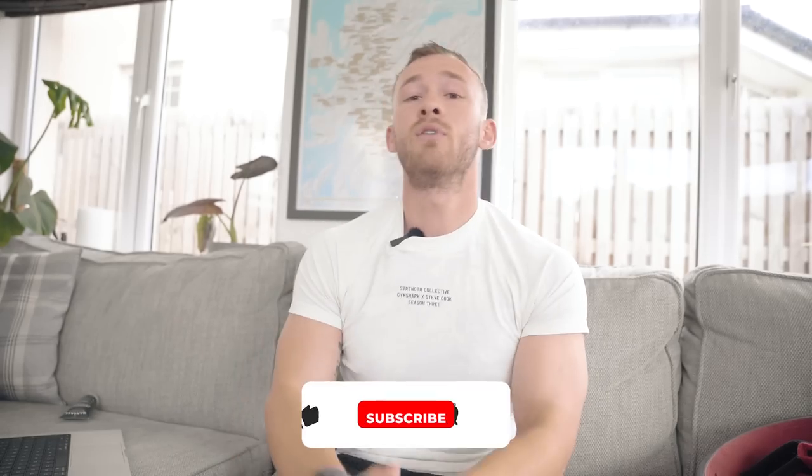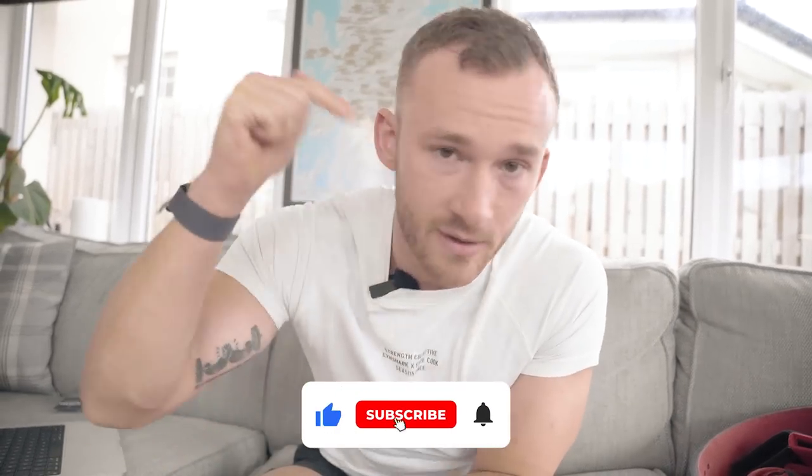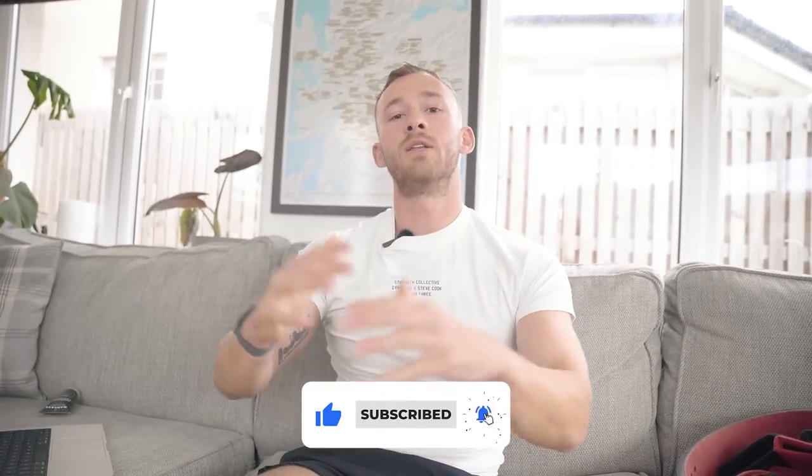Hopefully this has informed you of all the kit that might be required. Please remember to like the video, hit subscribe down below, and drop a comment with your thoughts and feelings. Goodbye.